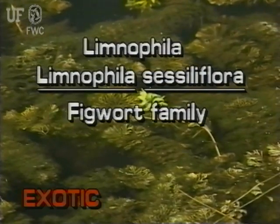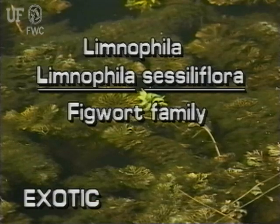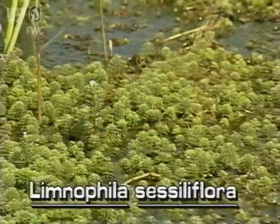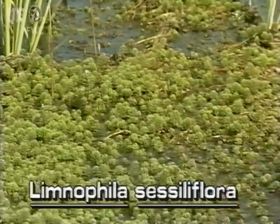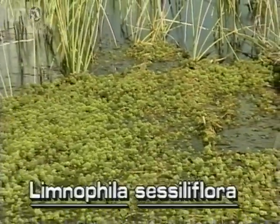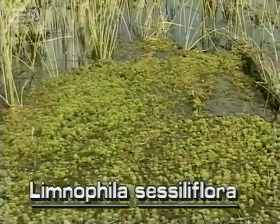Limnophila. Limnophila sessiliflora. Limnophila is not native to Florida. There are 13 aquatic species of Limnophila native to the old world. Florida has listed this species as a prohibited aquatic plant because it could cause aquatic weed problems.